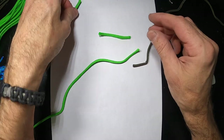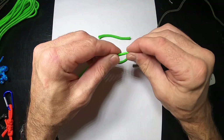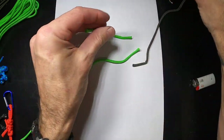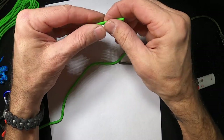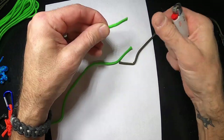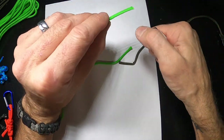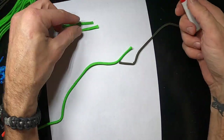Pull the inner strands out of both pieces — don't need those. Trim off that heated piece and set it aside. Then we want to kind of flatten that out, and I'll show you why afterwards.